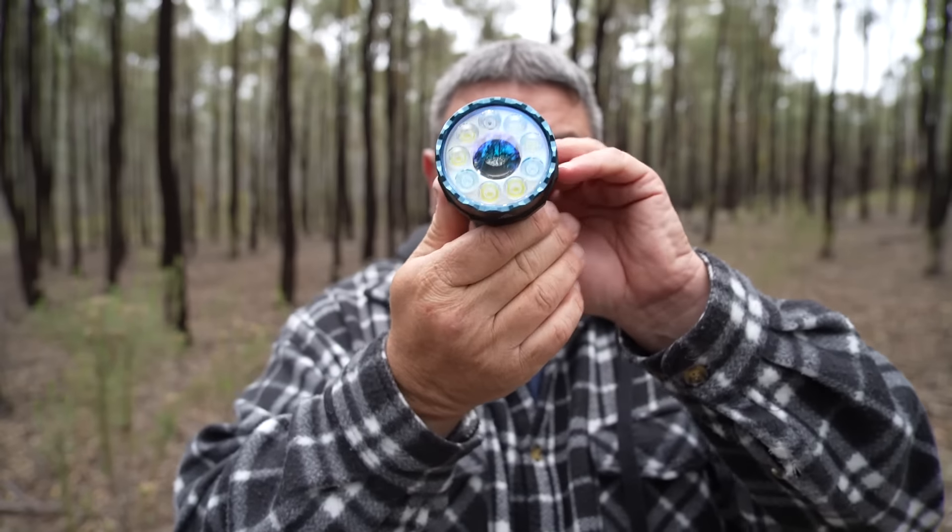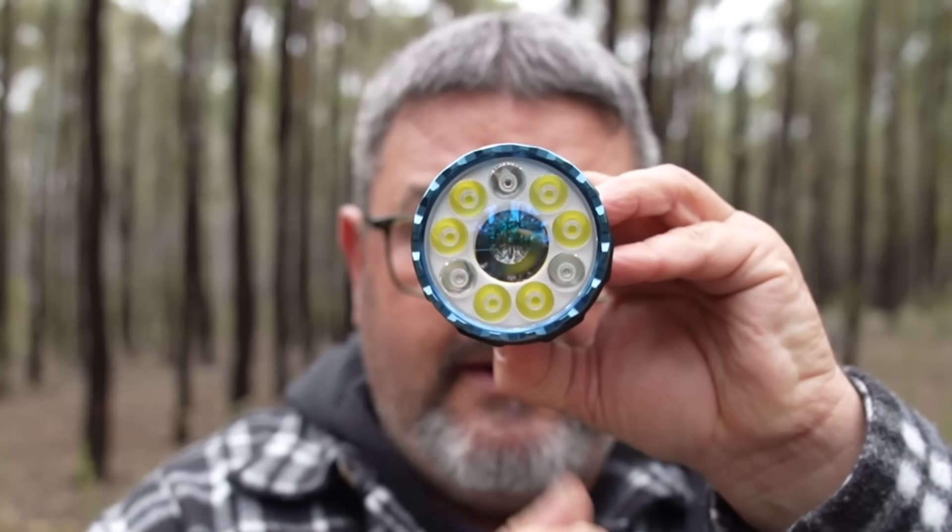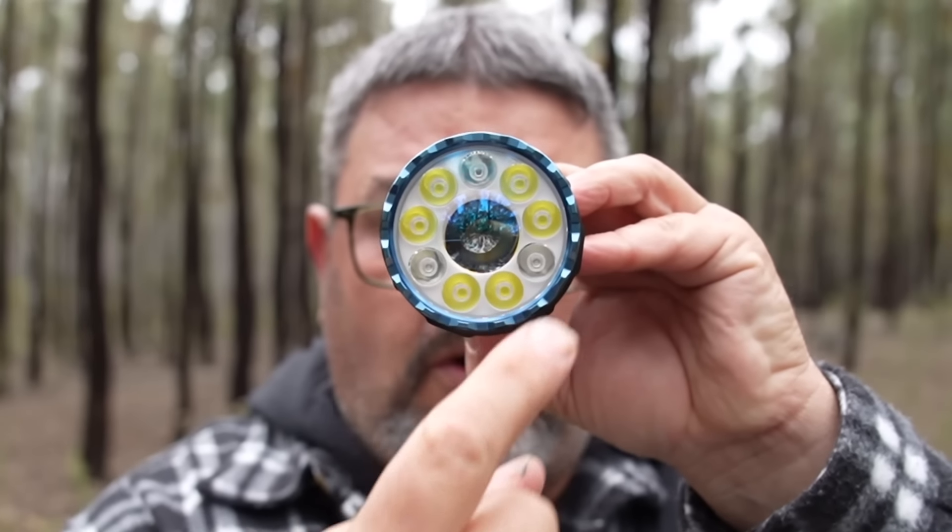Basically, the Olight Marauder Mini is a very versatile torch. It's a spotlight, a floodlight, and a coloured light all together. If you look at the front, you'll see the centre — that's the spot. The lights on the outside are the floodlights, and the odd ones out are the colourful lights.